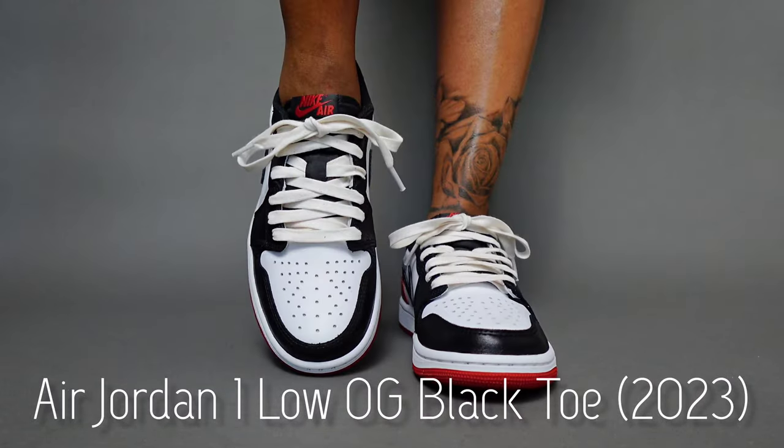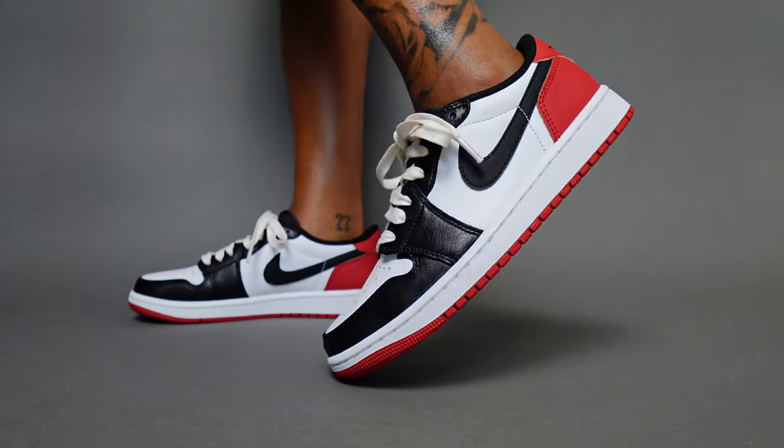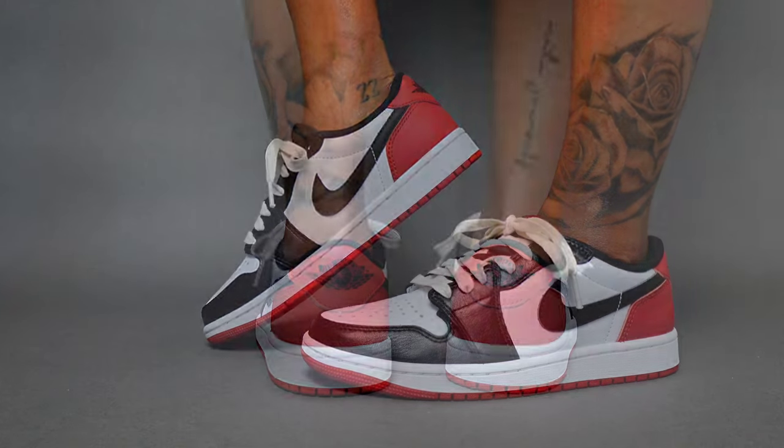Thank you so much for tuning in to the follow-up video on the Air Jordan 1 Low OG Black Toe 2023.